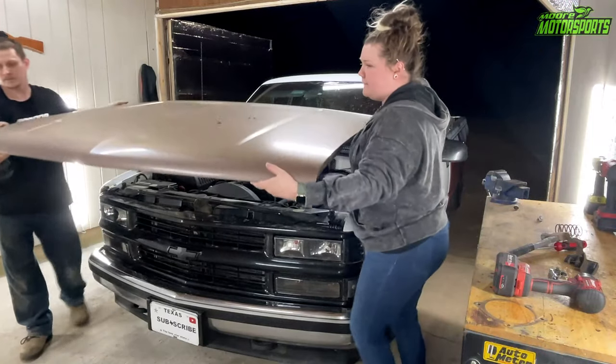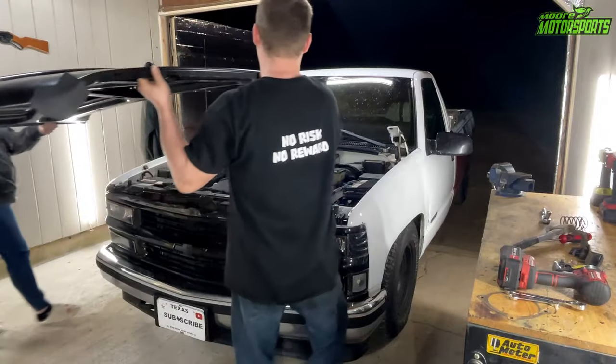God bless you and welcome to this episode where we're going to be installing the 2-inch cal induction hood from JEGS on the C1500. Let's go ahead and get started with this video.